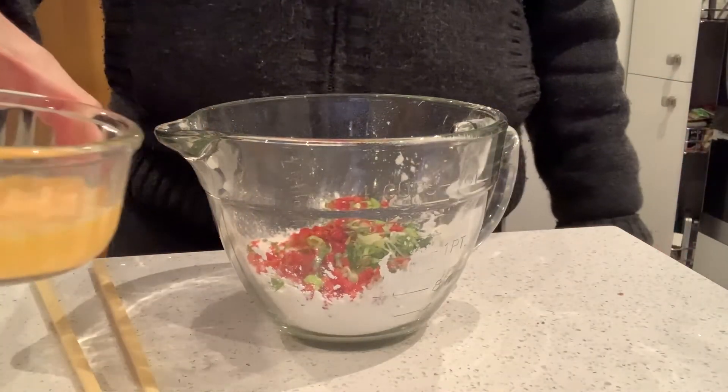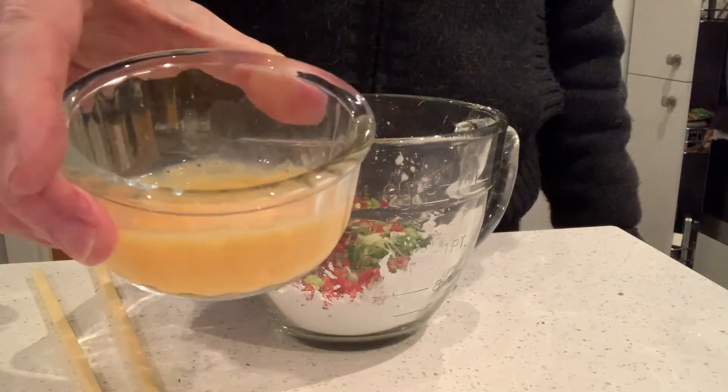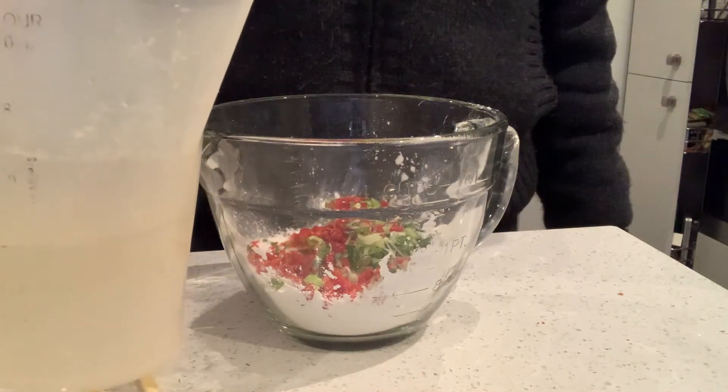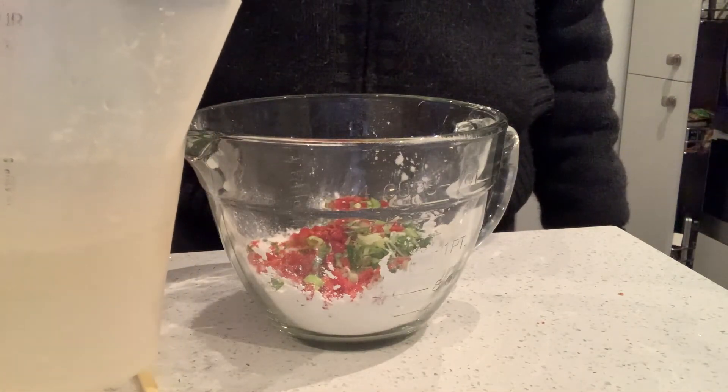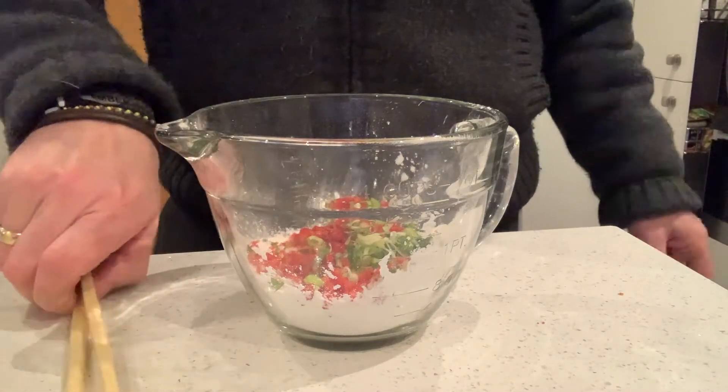I've got one medium egg that I've just given a little bit of a light beat, and I've got 200 mils of cold sparkling water. It's important it's sparkling water. It's important it's cold — if it's not cold at that moment, pop some ice in there and it should be fine.